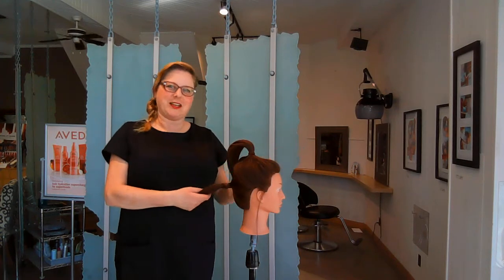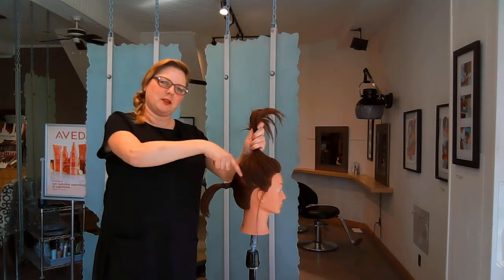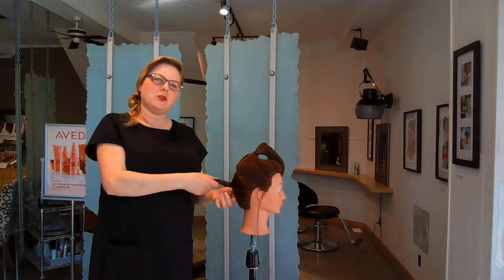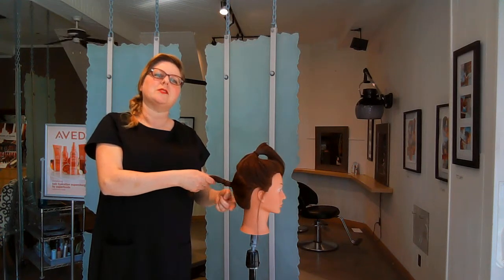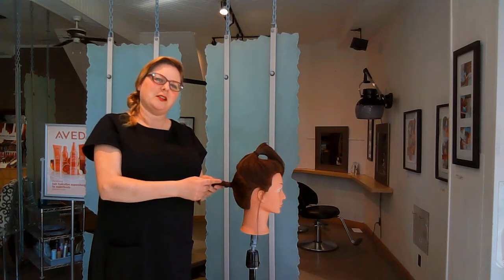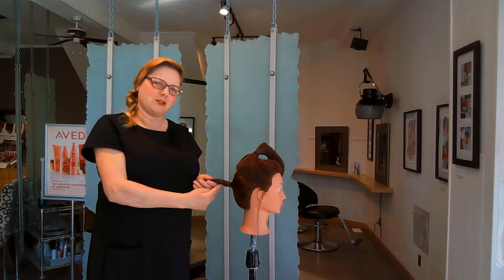My model today actually has very thick hair, so I did two ponytails. This one is sectioned along this way, and this one you go as high as you can without having those little pieces fall. Then you would have an elastic here, but she still has a lot of little pieces and super thick hair, so I put another elastic right along here.